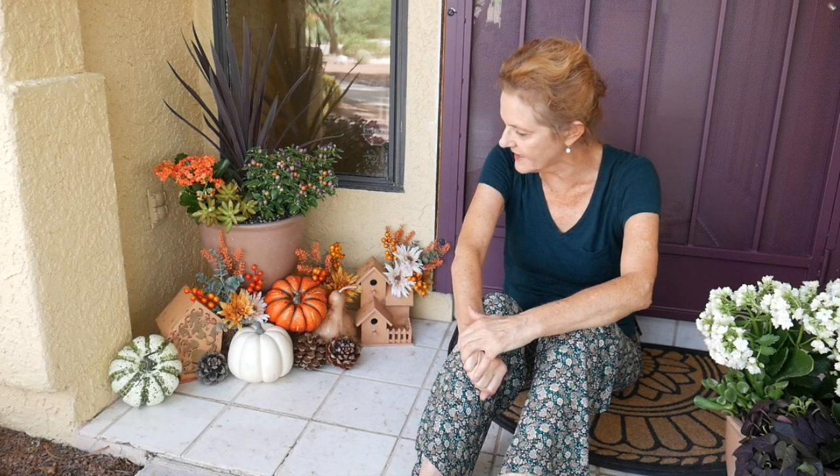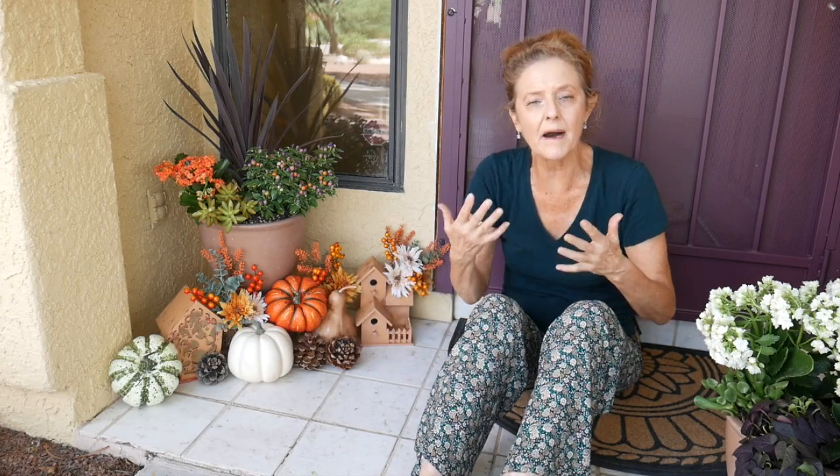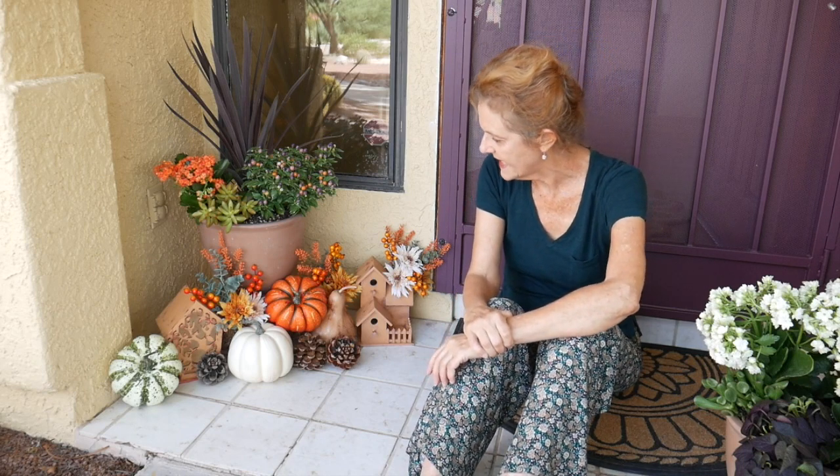I did birdhouses because I think birdhouses go with anything — spring, summer, fall. I do have a lot of birds here; I live in a very vegetated area. And then I decided on the plain pine cones — we decided they just look better than the painted ones — so I just did a few in there because pine cones can be used for fall and for Christmas easily.